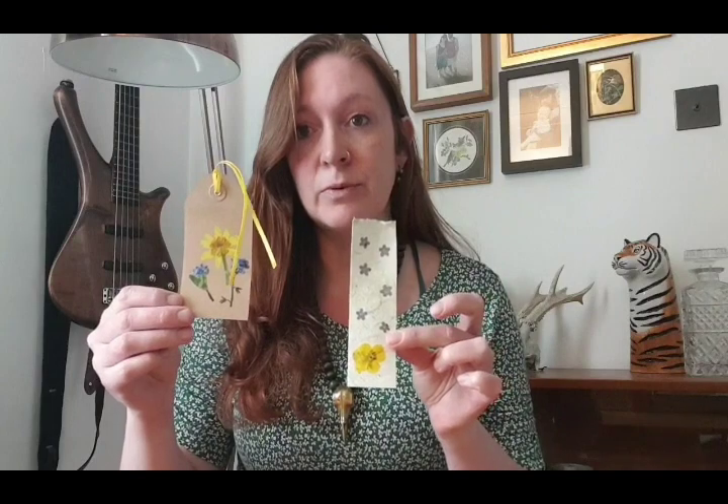Once I've pressed my flowers, I've been making bookmarks with them — here's one example and another. To attach the flowers, I've used PVA glue, just brushing it onto the paper or card and then attaching the flowers. I've also diluted it and brushed it over the top of the flowers once they're attached, just to seal and protect them. You could use sticky-back plastic, but I don't have any to hand, so I've just been using glue.